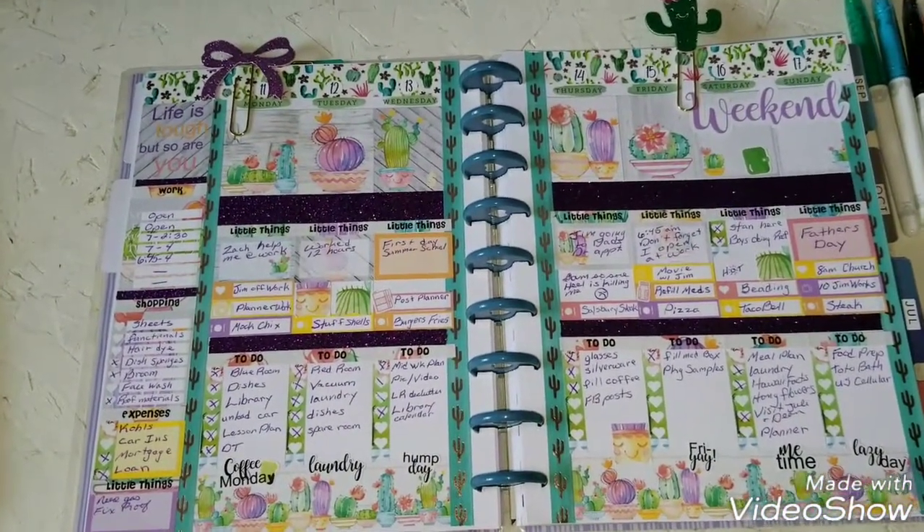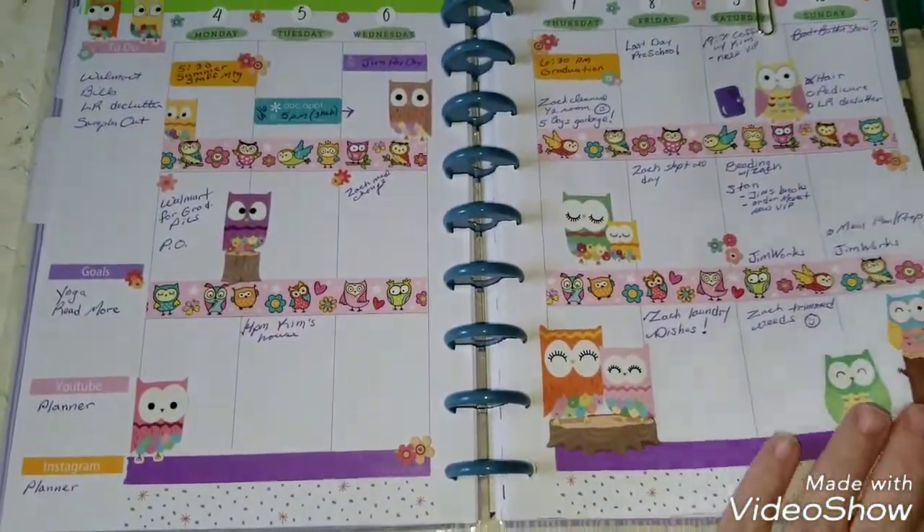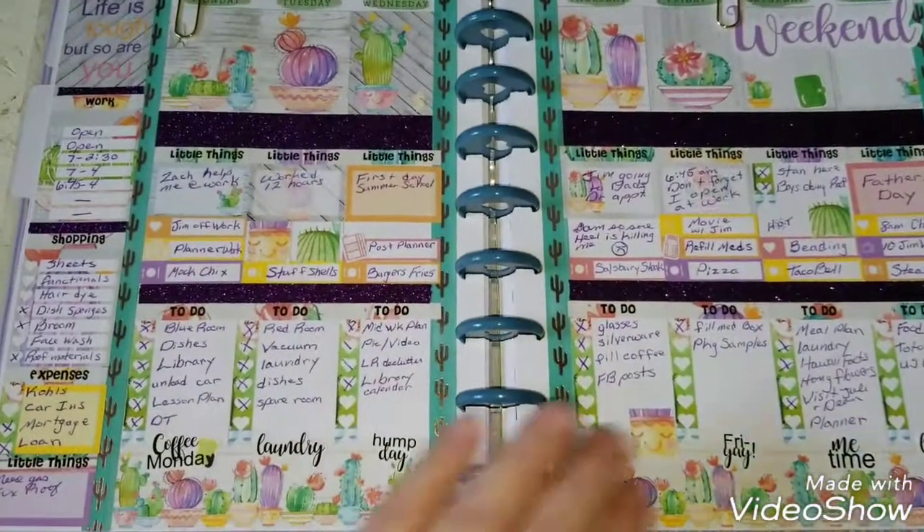So it is very, very full. I normally have a whole lot more white space than that. Look at that, compared to the week before — going to town!